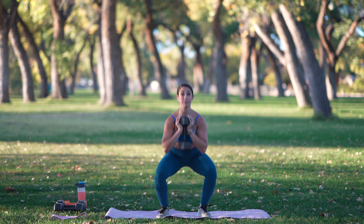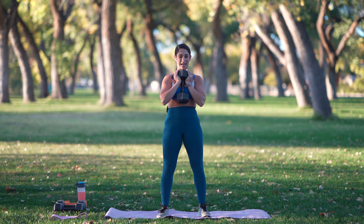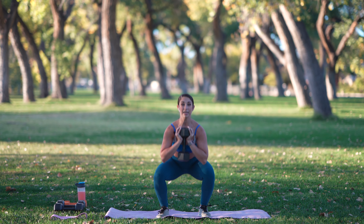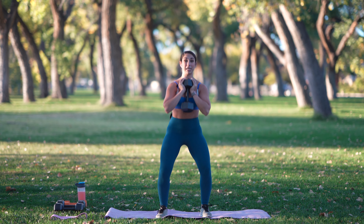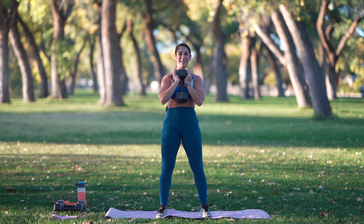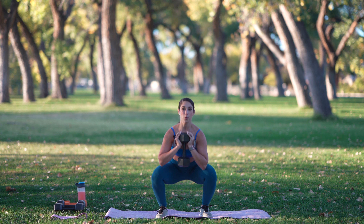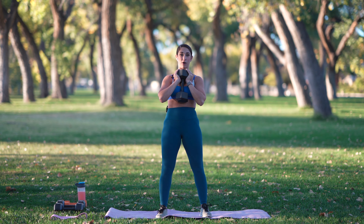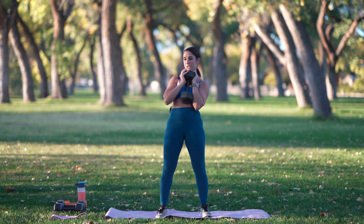I'm lowering down, pulsing at the bottom, squeezing at the top. Lower down, pulse, squeeze at the top. Getting these glutes activated right away here. Keep your weight in your heels, sitting back. Nice and low in those hips — notice that I'm keeping my back super tall here. Abs are fighting to stay engaged. Shoulders are away from the ears. We have ten more seconds left. Don't forget to breathe. Inhale down, exhale up. You want to hear that breath. Last one. Nice job, everyone.